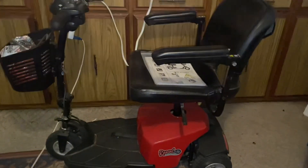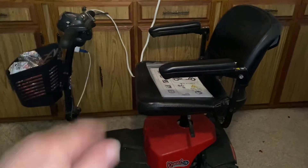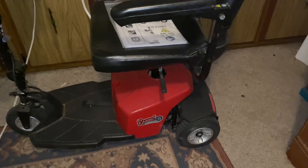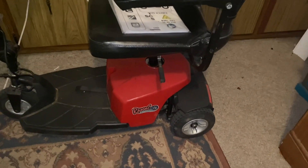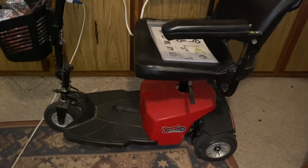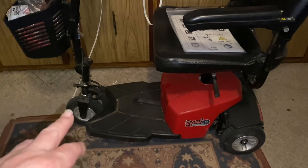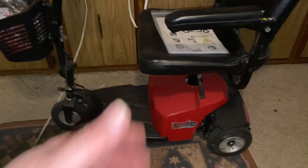The seat comes off — it comes into different pieces so you can fold it up and fit it in your trunk. Now this was my very first one. It was actually my mother's, but I used it because she didn't use it. She tipped over on it and can't ride it because she doesn't know how to stay in the center.